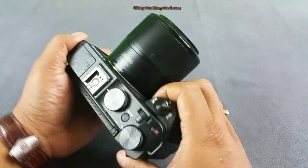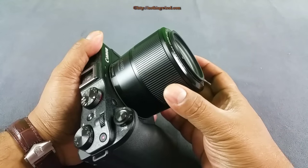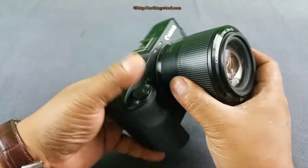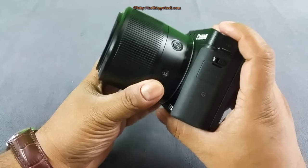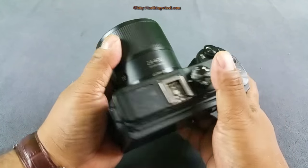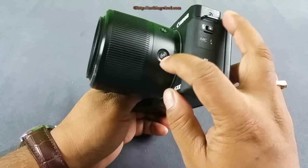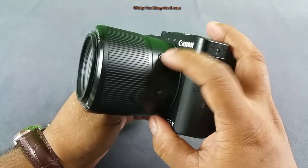At first you might think the lens is loose and freak out — but do not freak out. Those are the IS elements, or image stabilization elements, floating inside the lens. It's going to be like that. I think they could have placed them better to reduce the sound, because it looks and sounds a bit rickety, like the lens might come out — but that's not the case. You also have the manual focus button and a focus assist button.